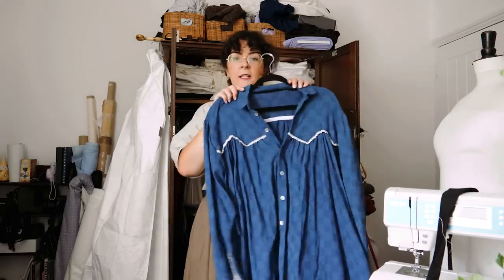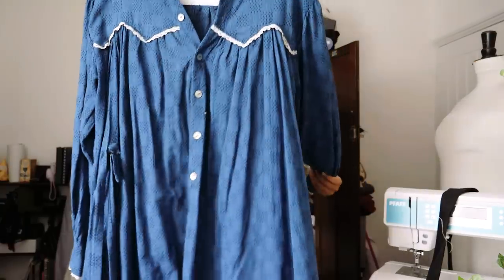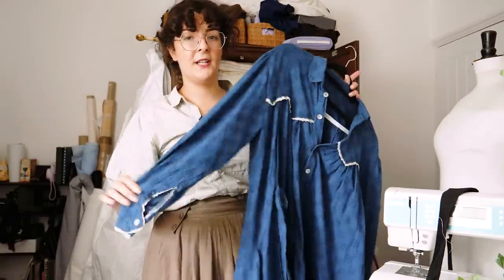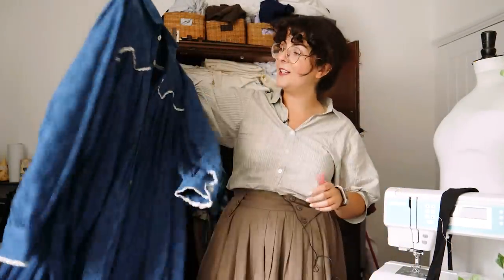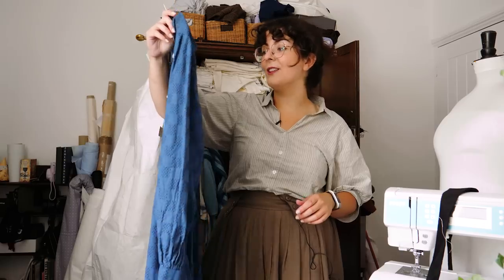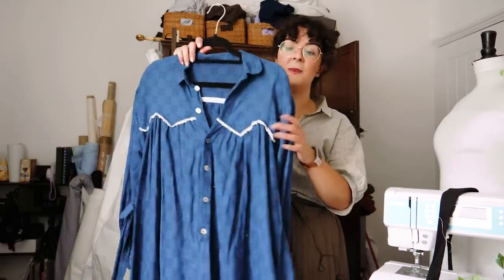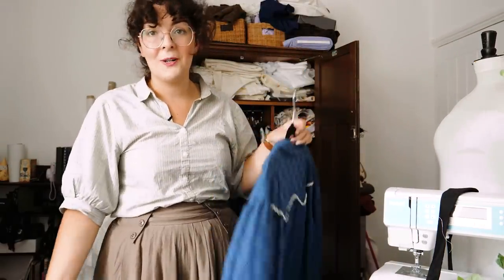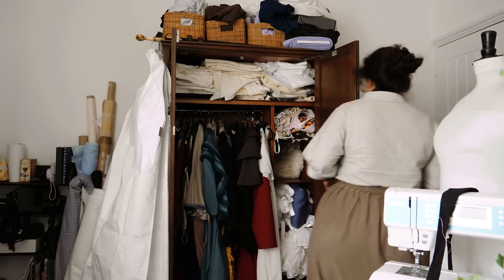This dress is going to go — I already made up my mind about this because I've been thinking about it for six months. I made this Victorian inspired house dress — there's a video about it on YouTube. I wore it a few times, it's really comfortable and super cute, really light in the summer, made of 100% cotton. But I don't wear it anymore. It will go. I can do this.